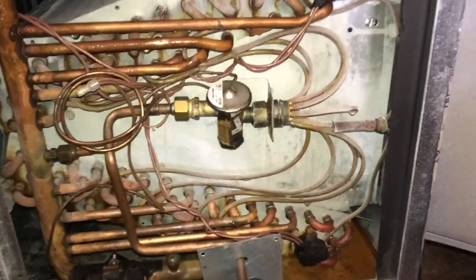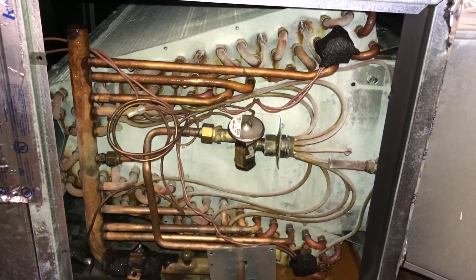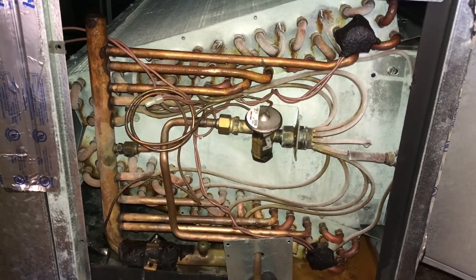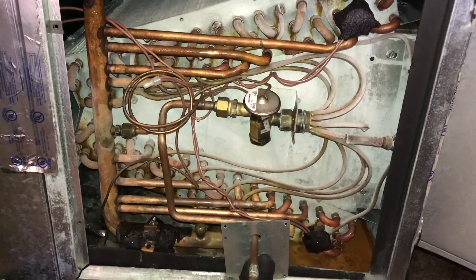Look at the top of the coil, right around where my freeze stats are, and you'll see that none of those U-bends at the very end of the coil are getting cold. This, unfortunately, was butchered by another company.